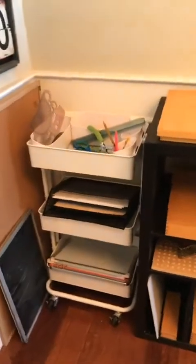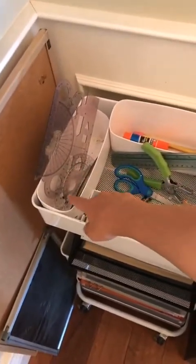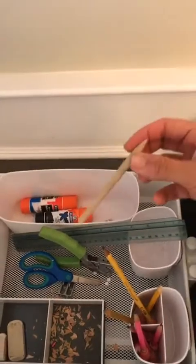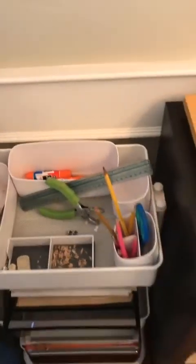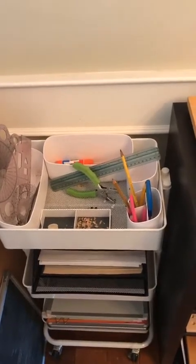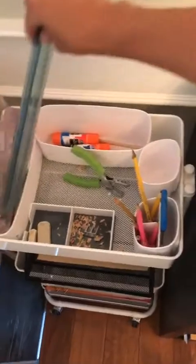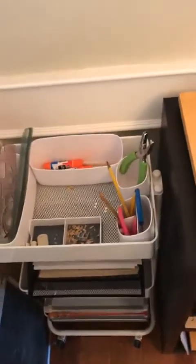Now if we come over here, this is where we have all of our supplies. We have different types of rulers, protractors, squares, etc. And then you can see that the kids have already been at work here, putting the pencils where they don't belong. But we have glues, scissors — which are supposed to be in here. It is not perfect, as you can see, because it's the first week of our learning community and there are still a lot of rules and guidelines we're working on. But we have our sharpeners, erasers, etc. — all sorts of fun stuff for the children to be independent in getting their supplies ready.